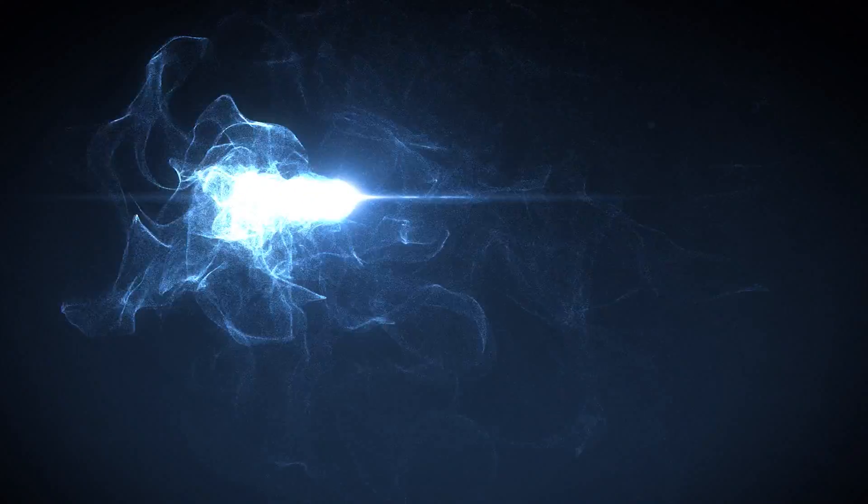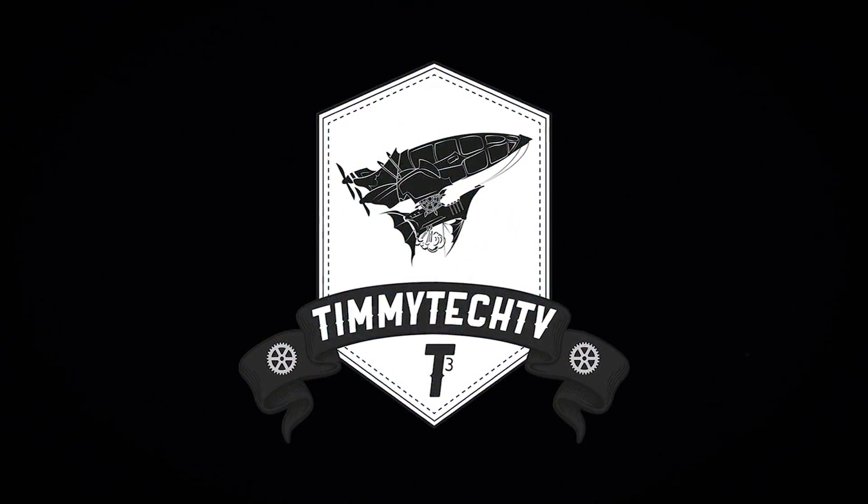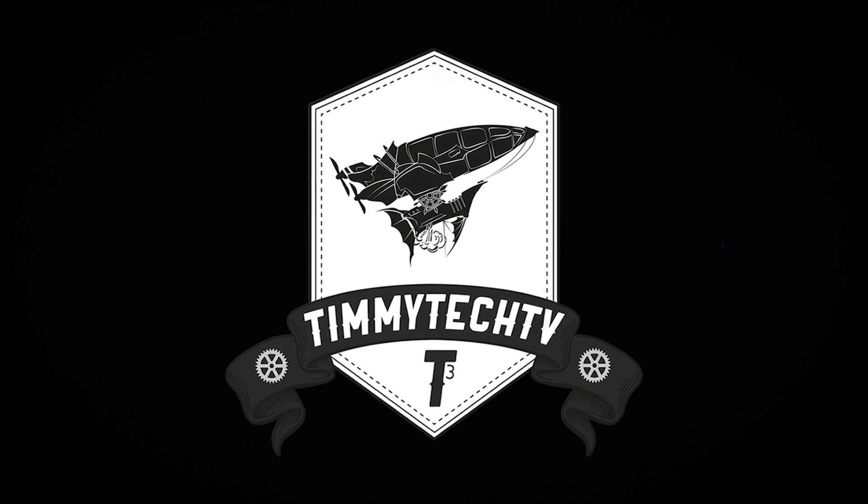Hey guys, Tim here, this time with some XSPC water blocking on an R9 290 — stay tuned. Finally a new video, guys.